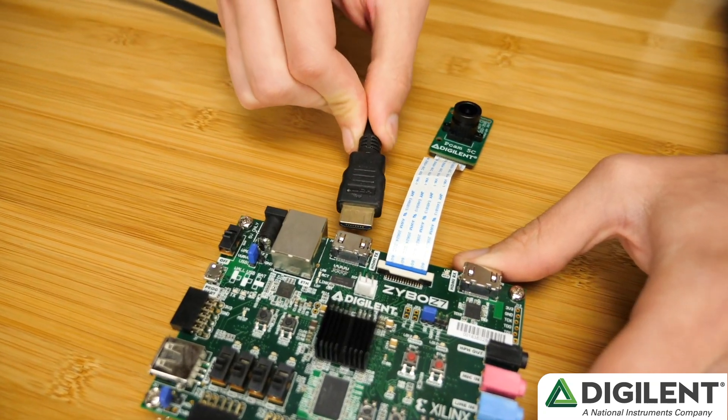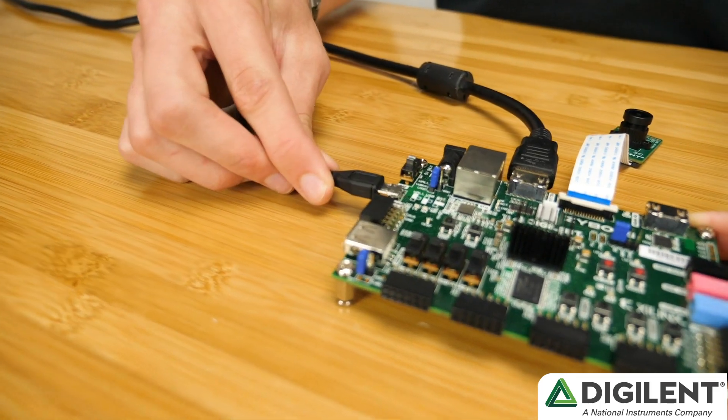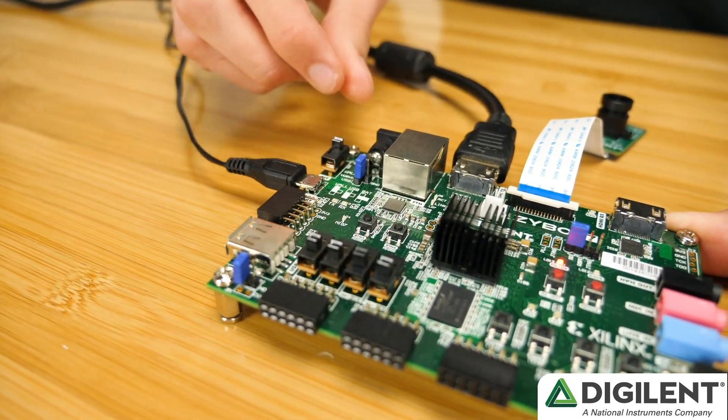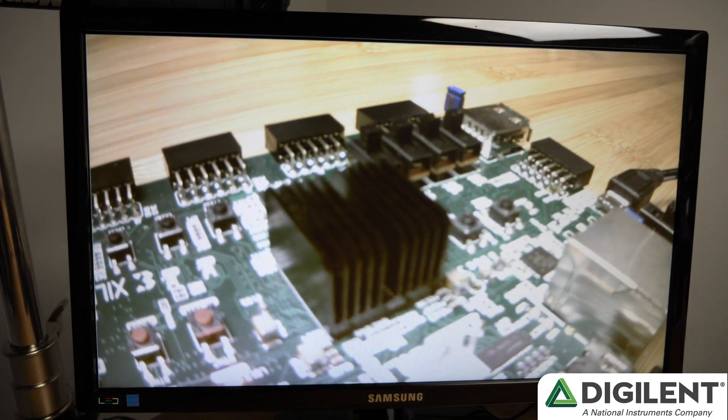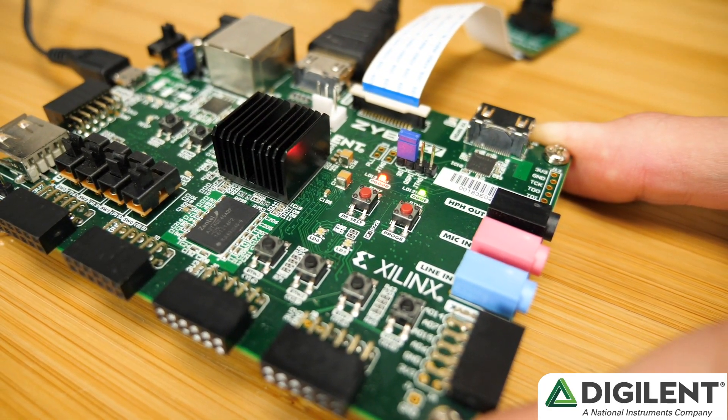Then connect the Zybo Z7 to your monitor via HDMI. Next, plug in the USB cable and power up the Zybo Z7. When you power it on, you should see the camera stream on the monitor. If you don't, press the PS reset button on the Zybo Z7.